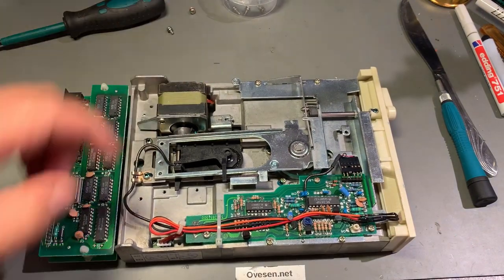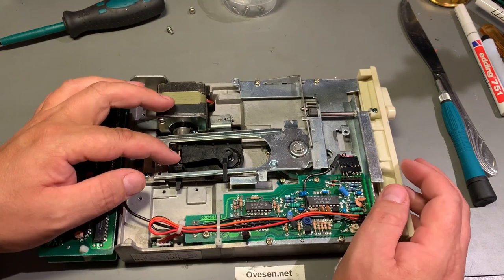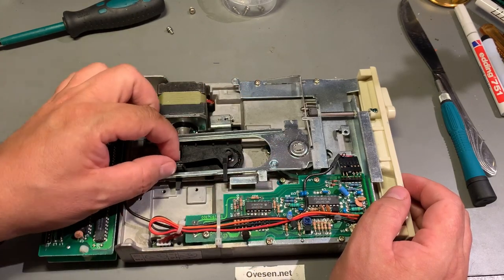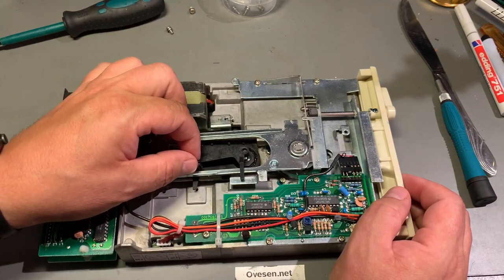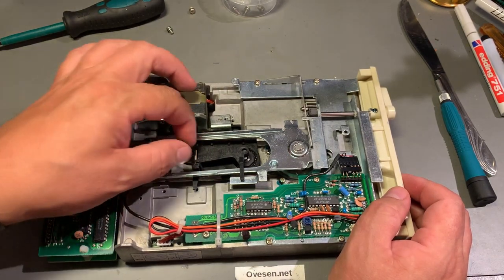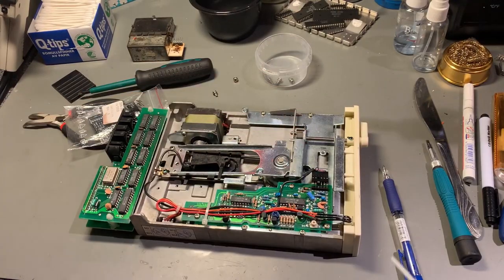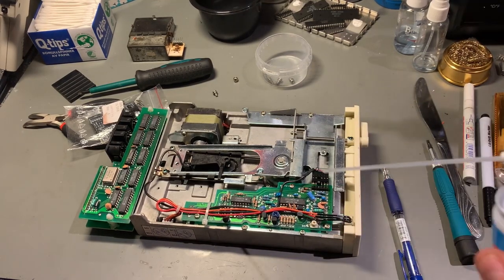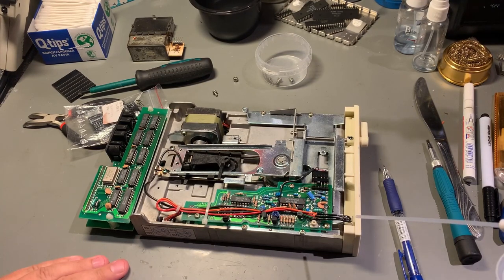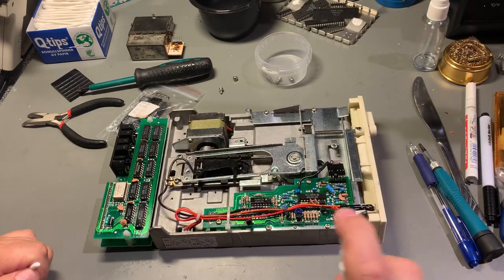Very nice and tight design. Now I'm able to clean this. It's very clean inside already, but I'm still going to clean around the drive mechanism and the drive head — it's probably just one head since it's single-sided. I'll blow away some dust with an air duster and then spray with some isopropanol to clean every bit of dirt I can see.